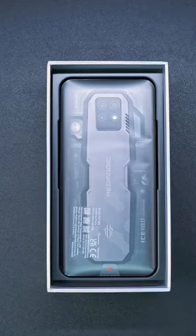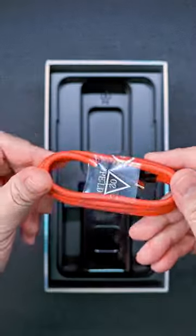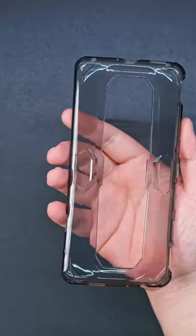Inside the box we have the accessory box, the Red Magic 7S Pro itself, a USB Type-C charging cable, and the 65W fast charging power brick. Inside the accessory box we have a SIM ejector pin, a warranty card, and a free jelly case, which is pretty awesome.